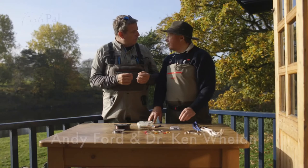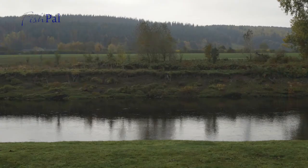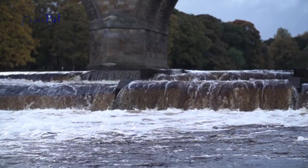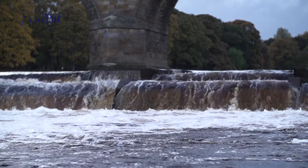Well, Ken, here we are on the Bioworld beat. The fantastic River Tyne is behind us. We know it's absolutely loaded with salmon and both of us are very anxious to go fishing. But before we do, today we're talking about catch and release, the importance of these fabulous fish going back into this river, going upstream to spawn. In front of us we've got an array of bits and pieces, terminal tackle, particularly barbless hooks.